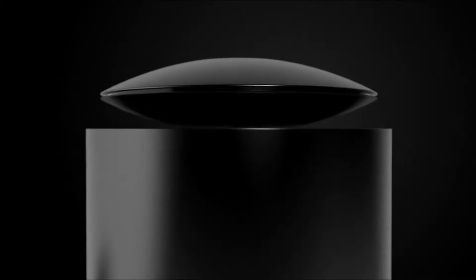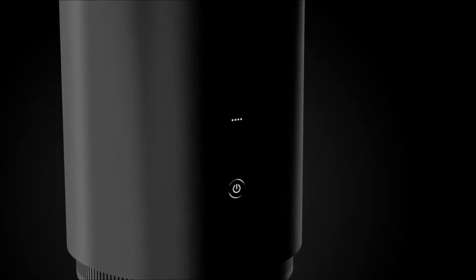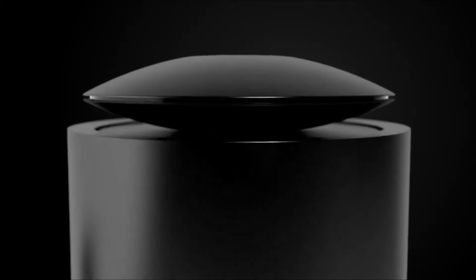Introducing MARS, the levitating portable Bluetooth speaker. With high fidelity sound, subwoofer, and 8 hours of battery life, MARS is equipped with an ultra-thin 1.75-inch high-frequency horn.